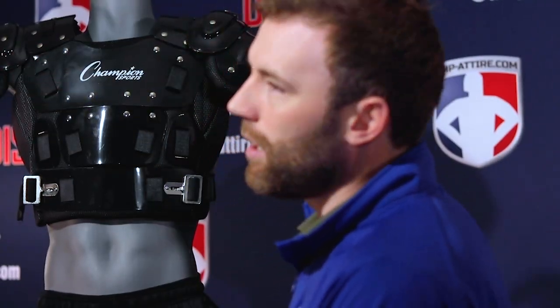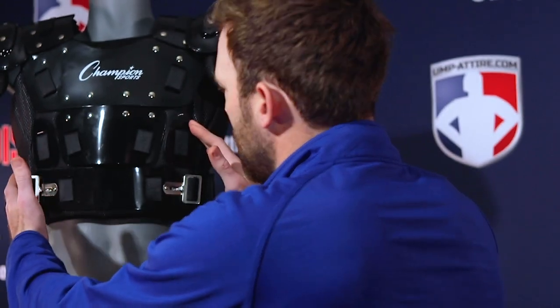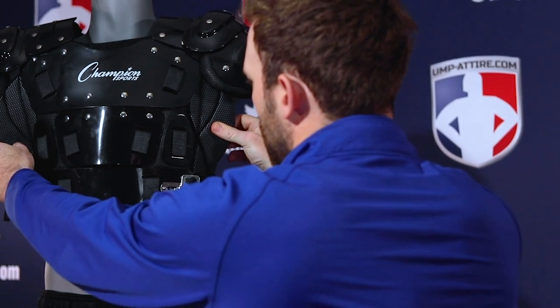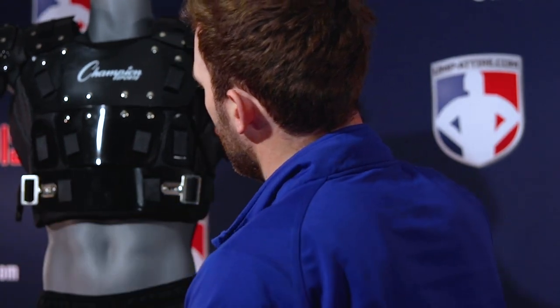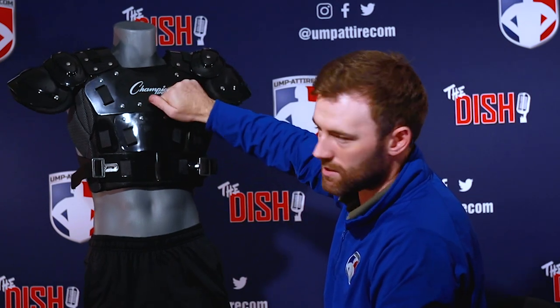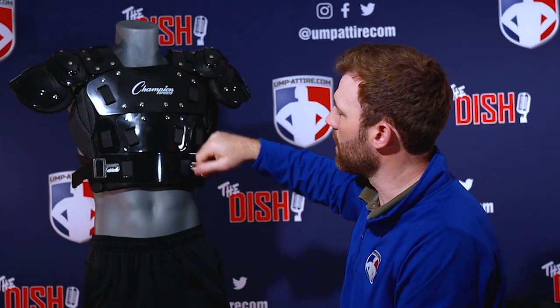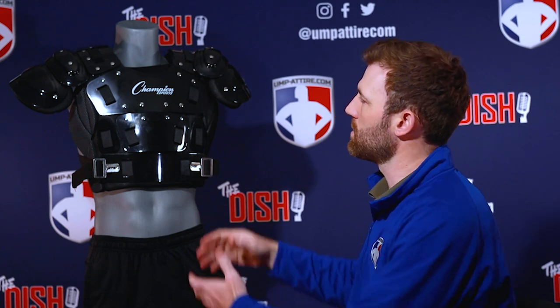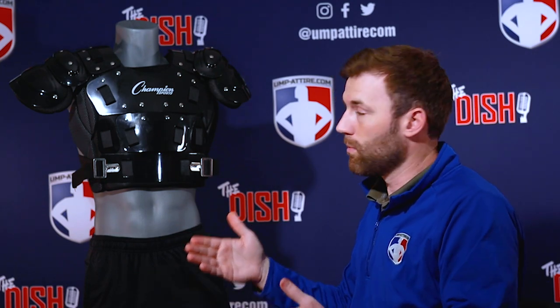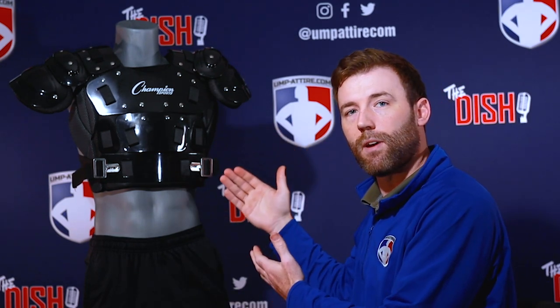It's really popular among MILB umpires for its low profile and the cost. It gives you adequate protection — you've got soft shell padding on the outside, probably a little more than a half inch thick, and then solid plastic protection, the same stuff you'd find on a Wilson or a Diamond hard shell chest protector, but with the Champion at a much less expensive price.